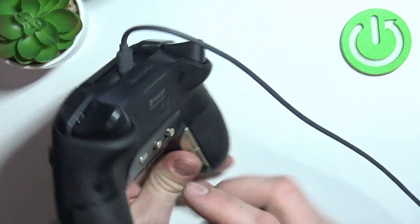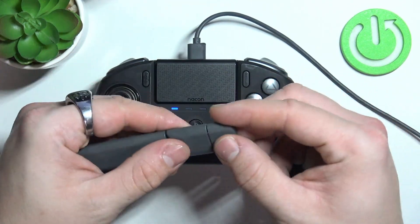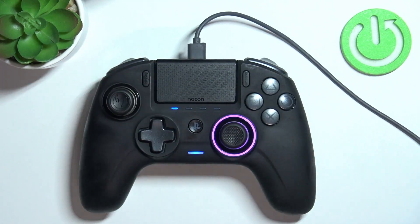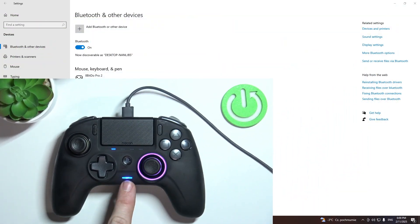If you've selected wireless connection, prepare the USB satellite and connect it to a free USB slot in your PC. And your controller is connected.